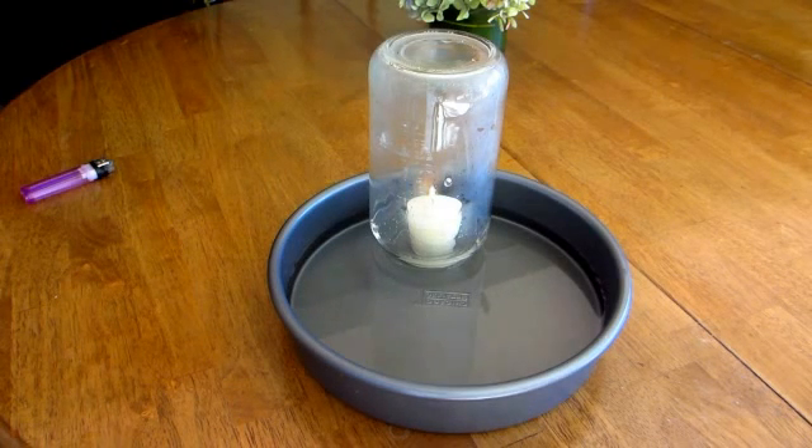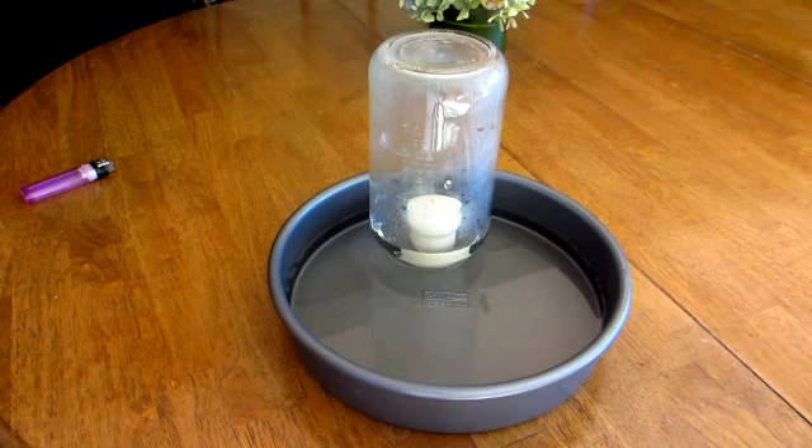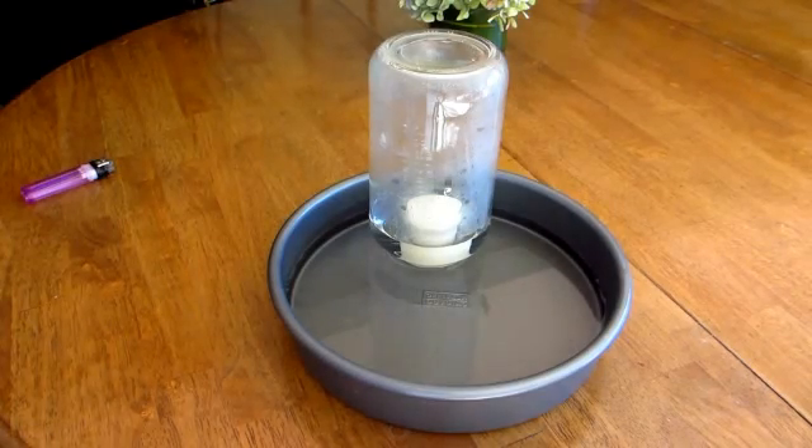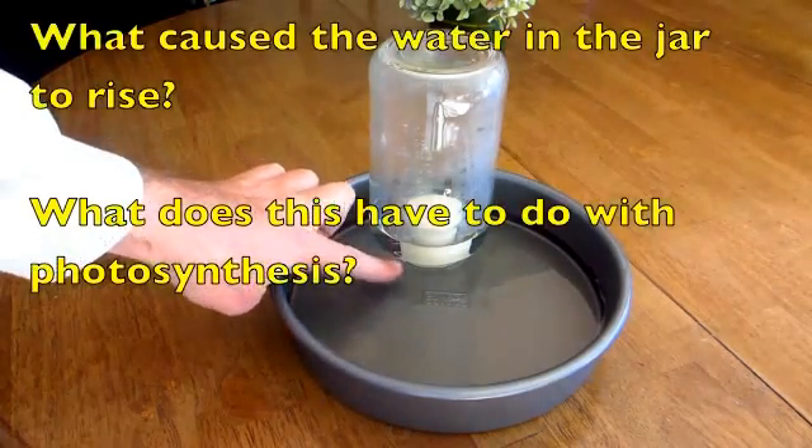Watch what's happening to the flame — is it staying bright? Nope, it's dying out. And then as it dies out, watch what happens to the water level inside the jar — it's starting to rise. Why is the water in the jar higher than the pie pan?